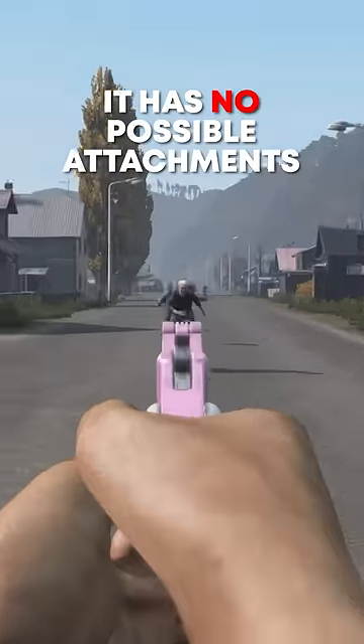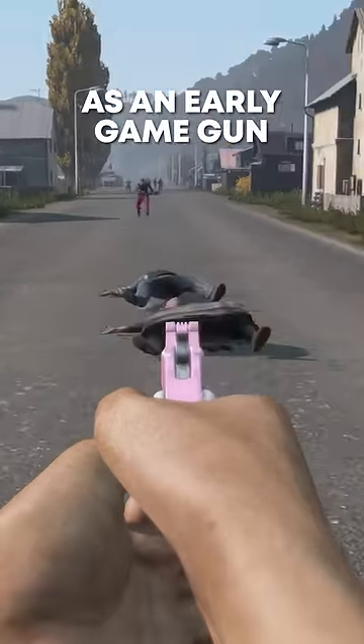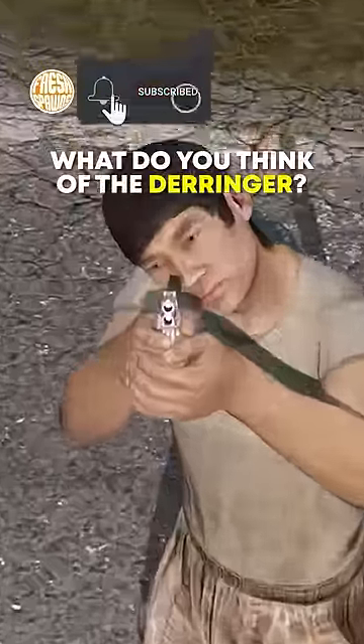It has no possible attachments, but it does shoot bullets and that's good enough for me as an early game gun. So like the video, subscribe, and comment your thoughts on the Derringer.